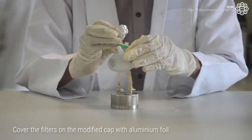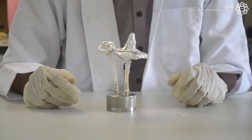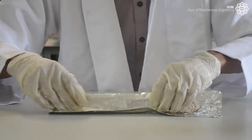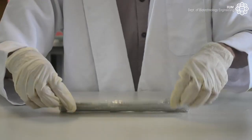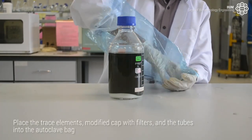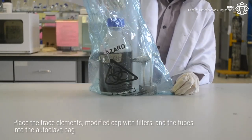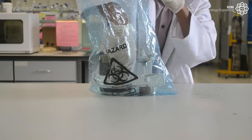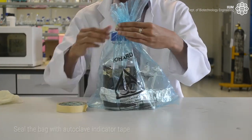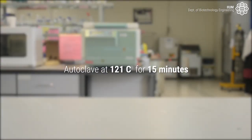Cover the filters on the modified cap with aluminium foil. Cover the tubes with aluminium foil. Loosen the cap. Place the trace elements, the modified cap, and the tubes into the autoclave bag. Seal the bag with the autoclave indicator tape.